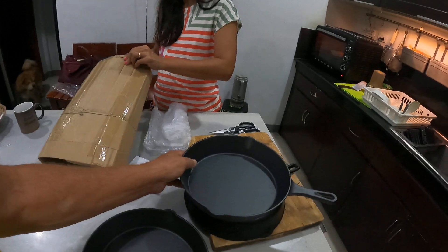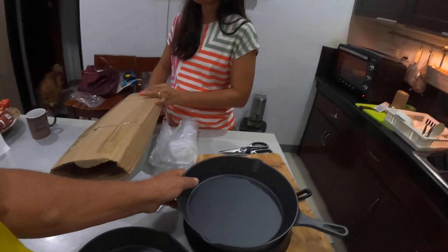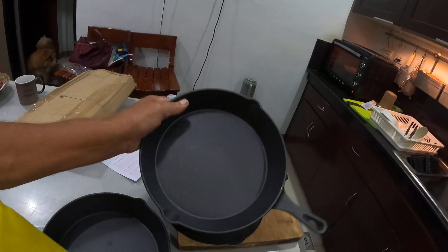Catch you later guys — please share and subscribe. How much did these cost? About three hundred and eighty pesos — ten bucks Australian each, about seven dollars fifty US. Cheap as shit, mate.